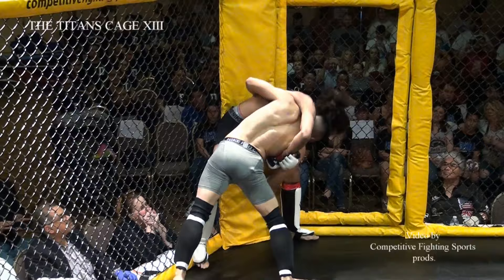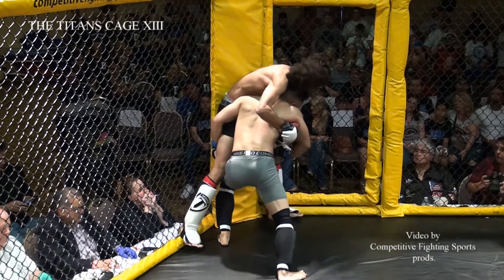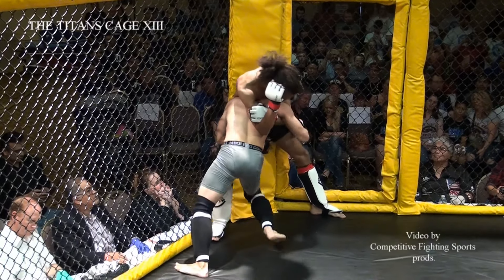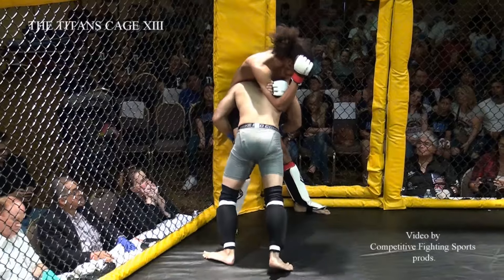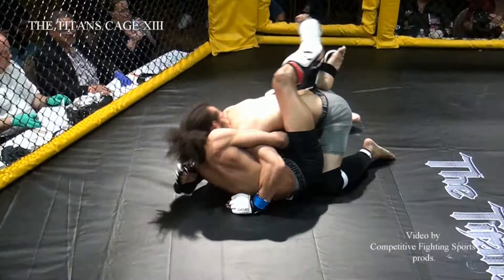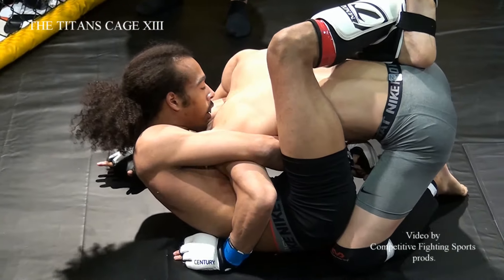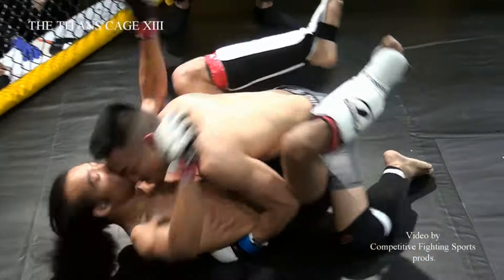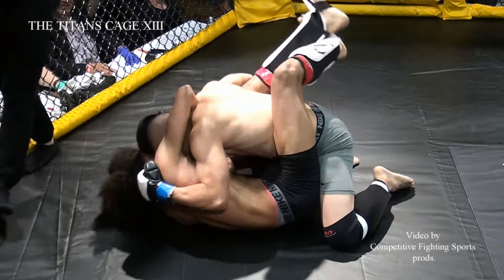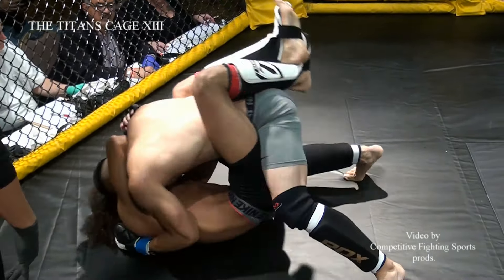Kerrigan is using some great cage control right now, really digging that underhook in, got that leg right in between Robinson's legs to drive in for pressure. You've got to be really careful when you slam a guy that's that thin — it's really easy to smack your own head on the ground. There's nothing between you and the mat, really.